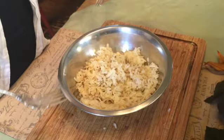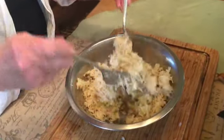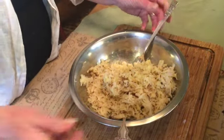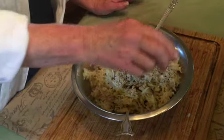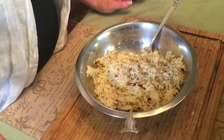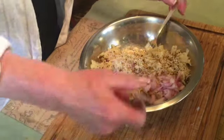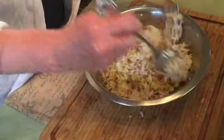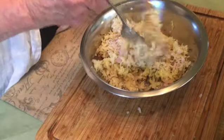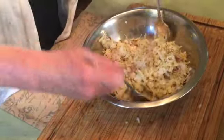Once your potatoes are all grated, this is where your forks come into play. We're going to be tossing all of our ingredients gently using these two large forks. We'll start with our generous amount of salt and pepper, then add our shallots and gently lift and toss. The key is not to mash or smash the potatoes but to keep them as light and airy as possible.